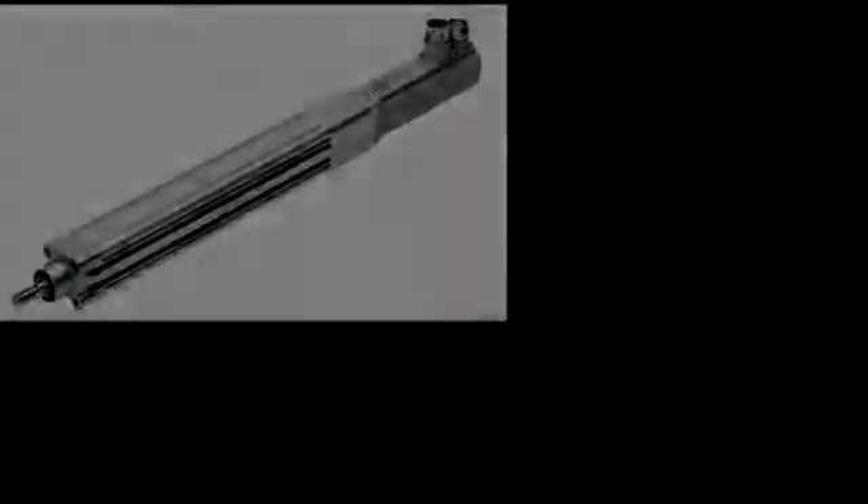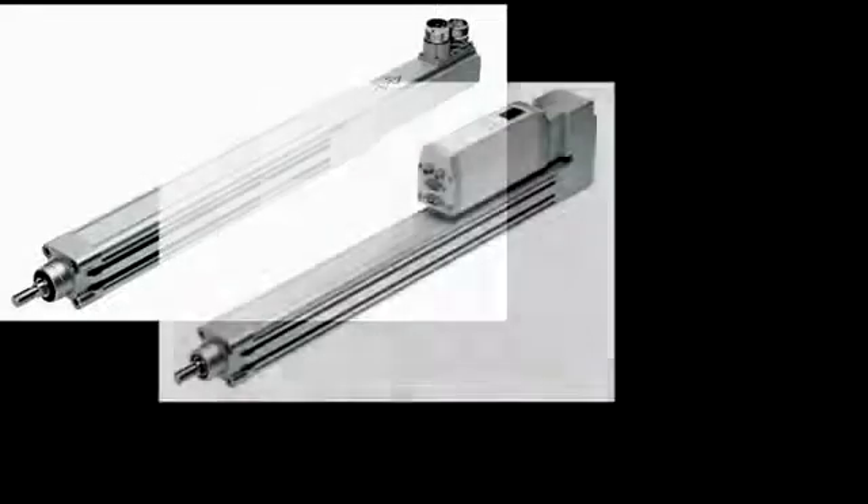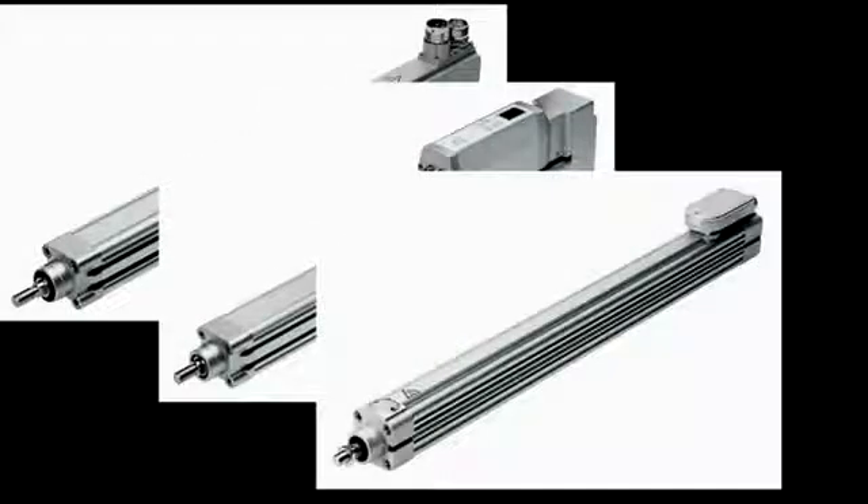The use of electrically operated actuators in industry is not new. Festo have had ball screw, lead screw and linear motor versions of our pneumatic axis for many years, but often, driven by servo motors, these solutions were really only commercially viable for the most arduous demands on accuracy and loads.